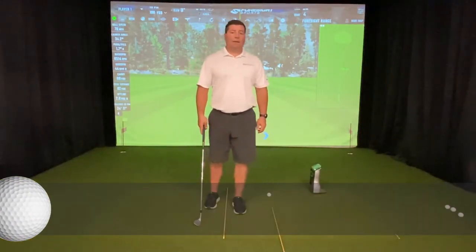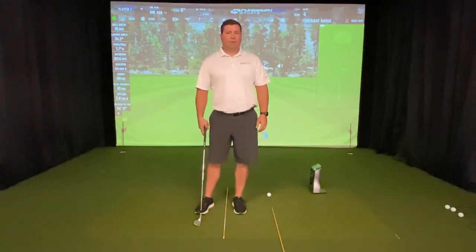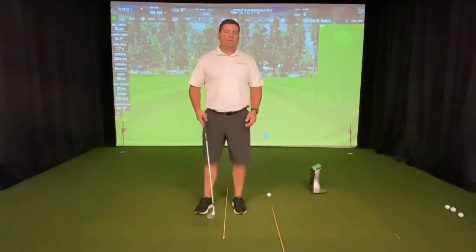Hi, Austin Kopp, PGA Professional, here at my facility, Golf Athletics Performance Center, supporting the 2020 National Disabled Veterans Tea Tournament at Home, presented by the Department of Veteran Affairs and the DAV.